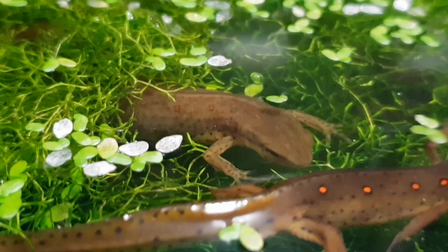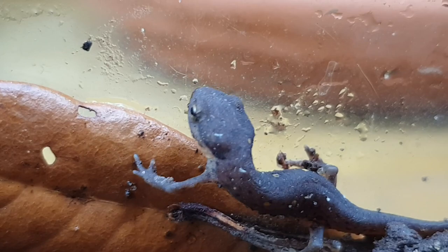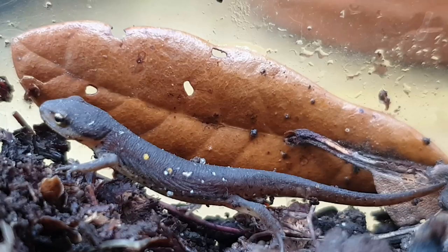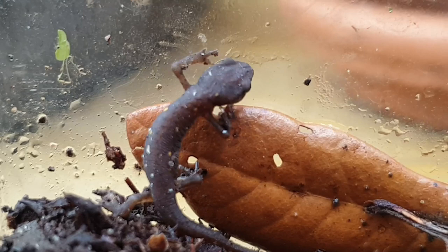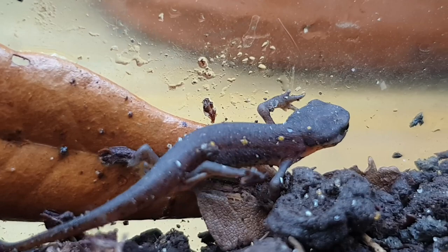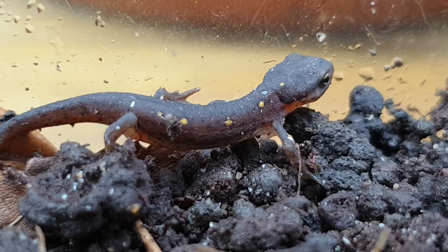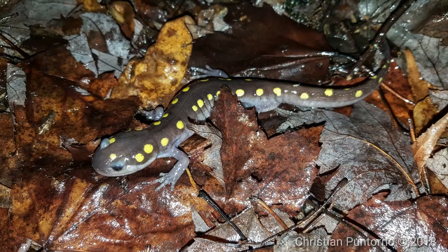Eastern newts are not a difficult newt to breed; however, they are not a beginner animal to keep due to the complexity of this species. From the gilled aquatic larva to the terrestrial red eft to the aquatic adult, they are very complex, and there are many factors to consider. The extremely small size of the eft when they emerge onto land for the very first time makes them a very difficult species to keep, especially when you consider the food they need to survive. They also take many years to mature — in the wild, the red eft stage can take up to four or even six years to fully mature. So you can clearly see how over-collecting can damage a population.